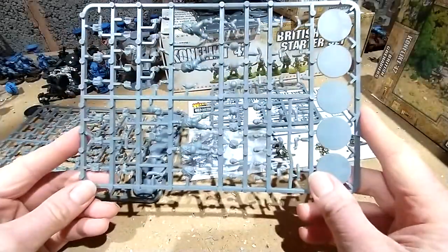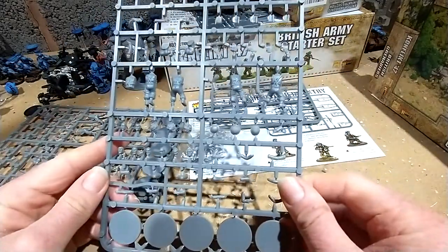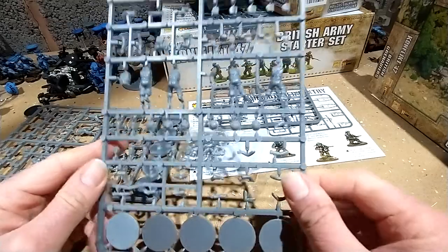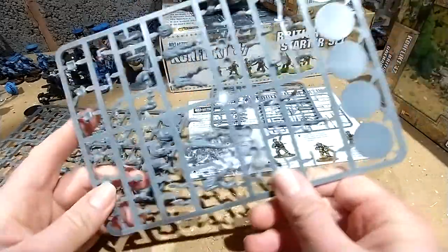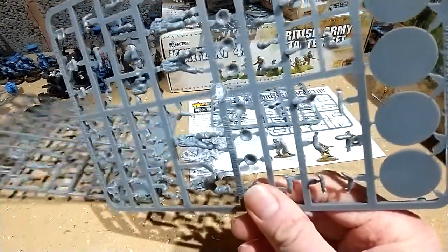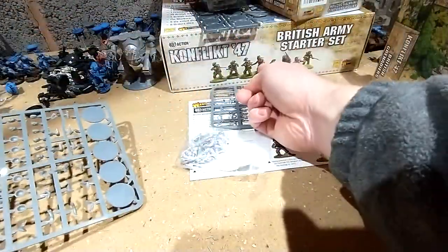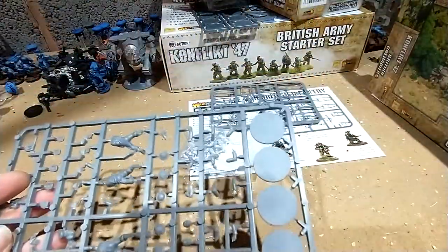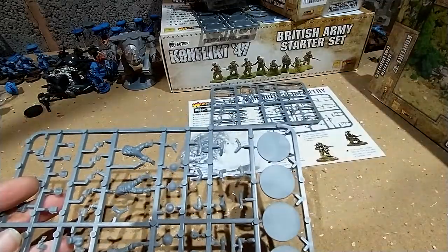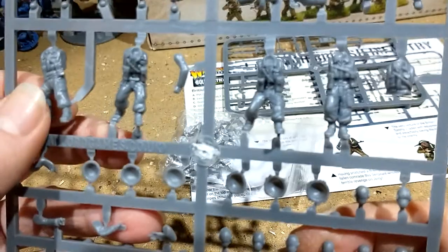You get two of these — two British infantry sprues. They're standard Warlord sprues. I wasn't going to do a review on the British infantry sprues, but they seem to be popping up all over the place — they popped up in the starter box, and they're popping up in this one. So I think it's best if we go through that first. On the sprue you get five guys.